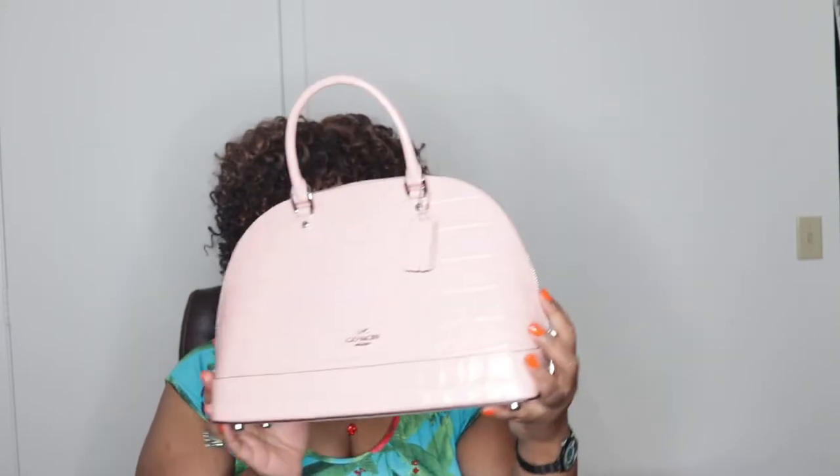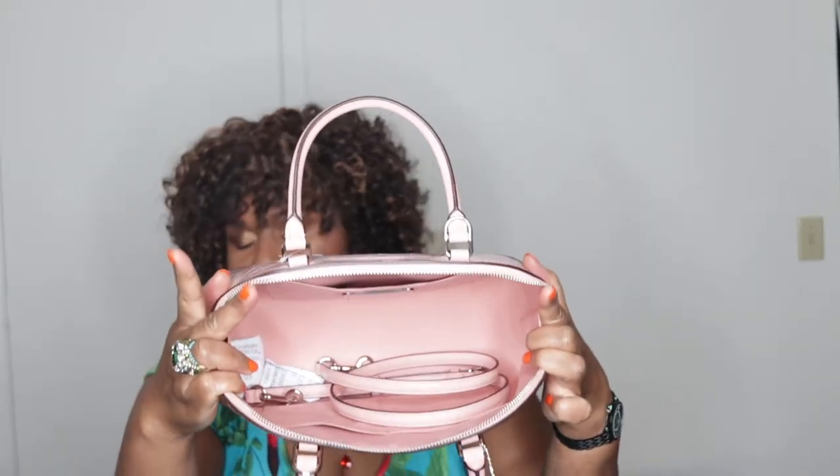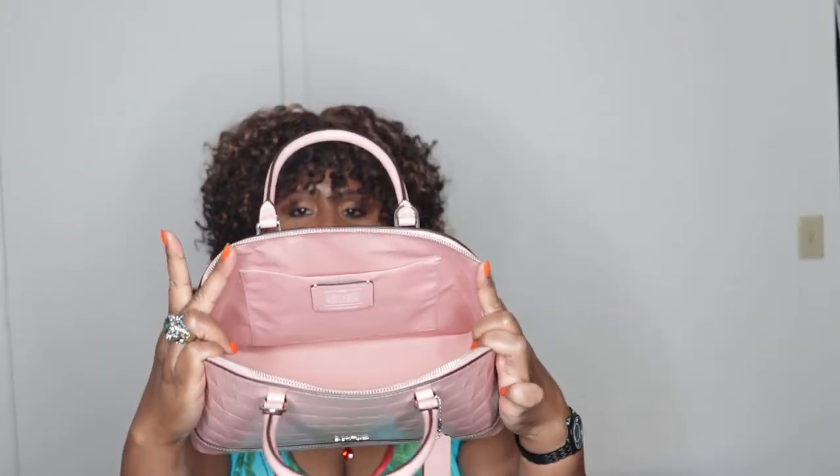So your double zipper opens up this way. How gorgeous is that? The lining is the same color. This is such a girly bag. This is perfect for anybody who loves pink, or just any woman. I think it is a knockout bag.